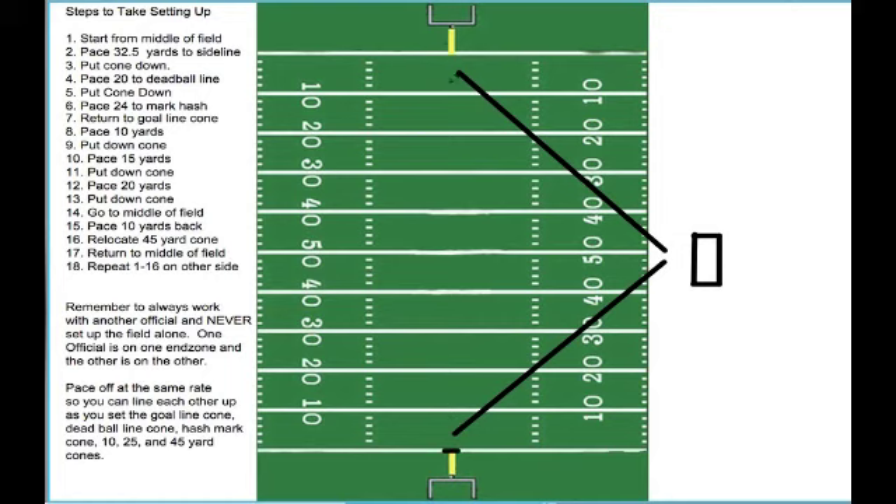When they get to the middle of the field on both sides, they should look at each other and confirm that they are lined up and ready to start pacing to the sideline. If the field has a single post for the goal post, it's very easy to find the center. If we have soccer nets or soccer posts, we'll line up in the middle, look at each other, and then start pacing 32.5 yards to the sideline. That's because we have a 65-yard wide field in touch football. Each official walks to the sideline, stops at 32.5 yards, looks at each other, and both put down a cone.